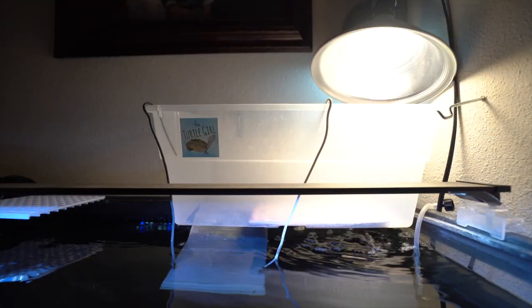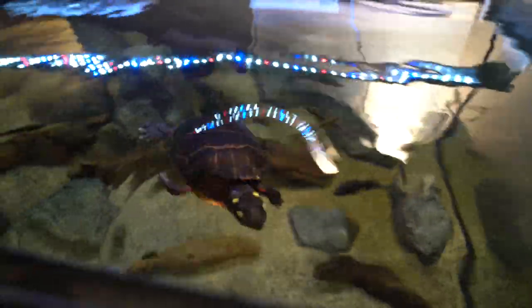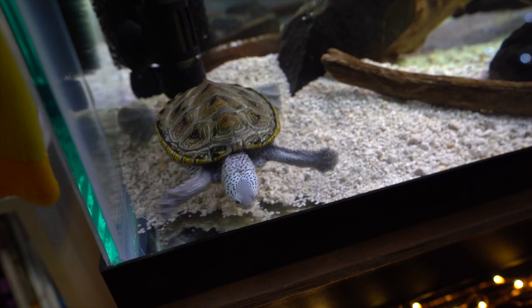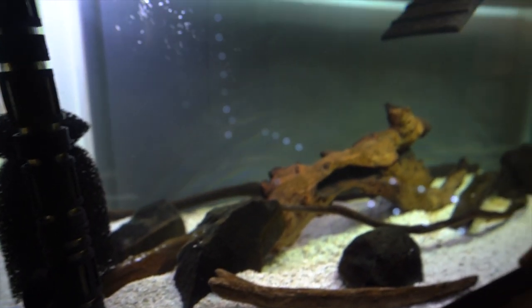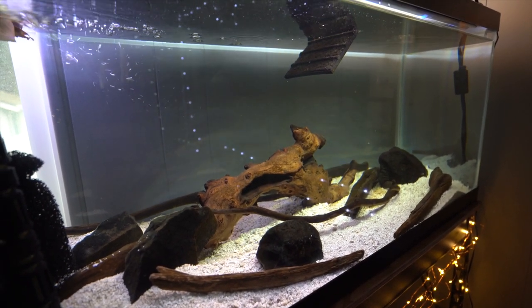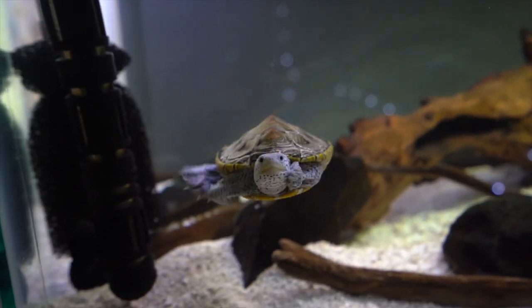So the beauty of above tank basking areas is that because they sit on top of the tank, usually on the rim, and then have a ramp going into the water, it allows you to fill your tank all the way up with water, and give your turtle the maximum amount of swimming space. Why is this important? Well, the most obvious thing is that they now have a lot more space and area to swim. This extra space allows them more places to explore. Would you rather have a bedroom that's 12 by 12, or 20 by 20? Of course, you would want more space.